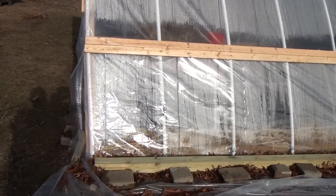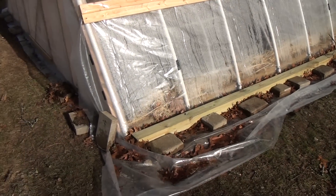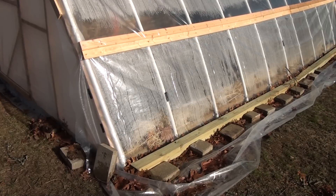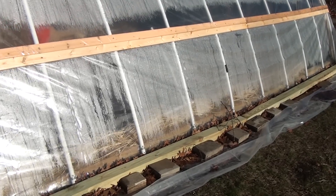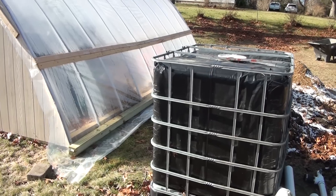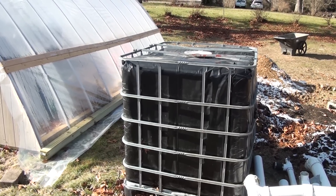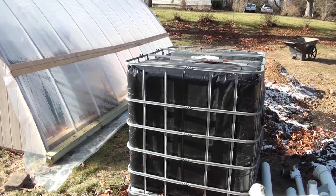The lower part is meant to roll up in the summer — right now it has a 4x4 on it to secure it down, but eventually we'll be able to roll it up so airflow goes in both sides. There will be netting on the bottom to stop bugs and other creatures from crawling in. On the other side of the greenhouse there's a 350-gallon tank that's going to be left outside as a possibility for doing some aquaponics in the future.